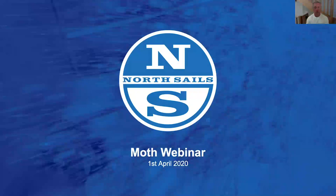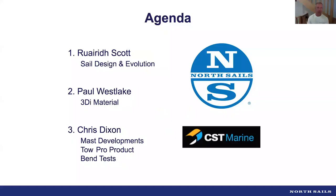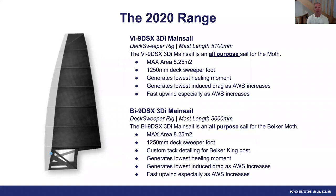Good morning, good evening wherever you are, and welcome to week two of the Moth webinar. This week we're talking about sails and masts and getting the combination correct. We're lucky to be joined by Rory Scott, our chief designer for one design and the Moth sail. We've also got Paul Westlake, vice president of North Sails, talking about 3DI material, and Chris Dixon from CST Composites covering Moth mast development.